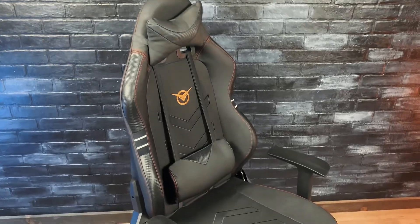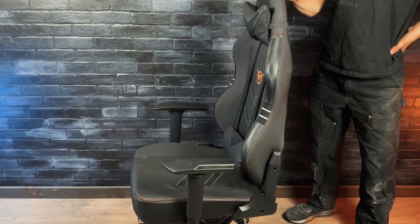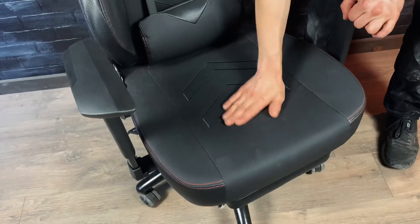Here we have this super cool gaming chair. It's a really comfy chair for anyone who does any gaming or sits at their desk. The chair has a nice wide seat and it's wrapped in this super soft, high quality PU leather which is supposed to last for a long time.